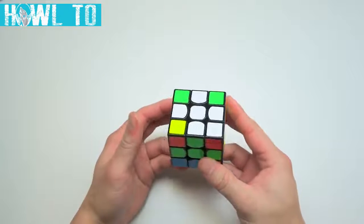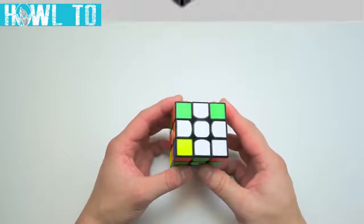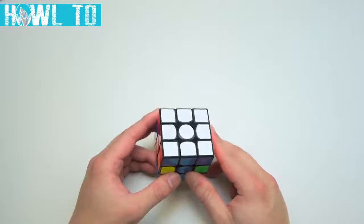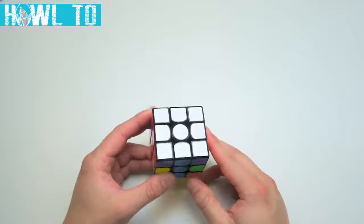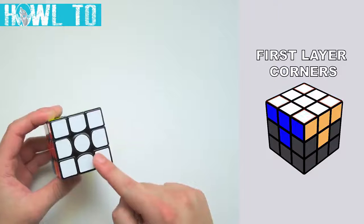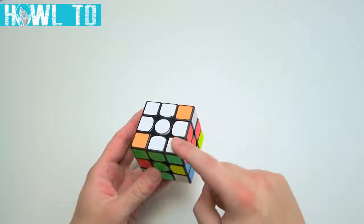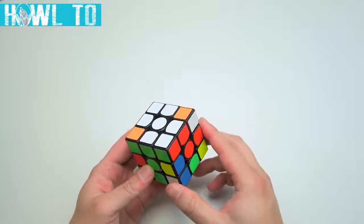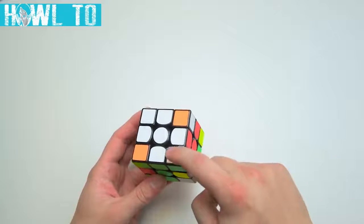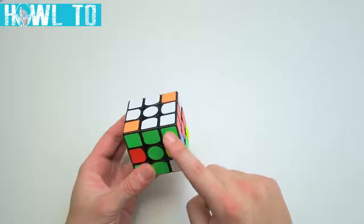That's about it for the cross. The daisy is slightly abstract and requires some thinking, so make sure you practice that a bit. You should now be able to solve the white cross on your cube. The next step is to solve all four first layer corners. All of these corners should have a white sticker. A correctly solved corner has all three of its colors matching the surrounding centers — for example, white near the white center, red near the red center, and green near the green center.